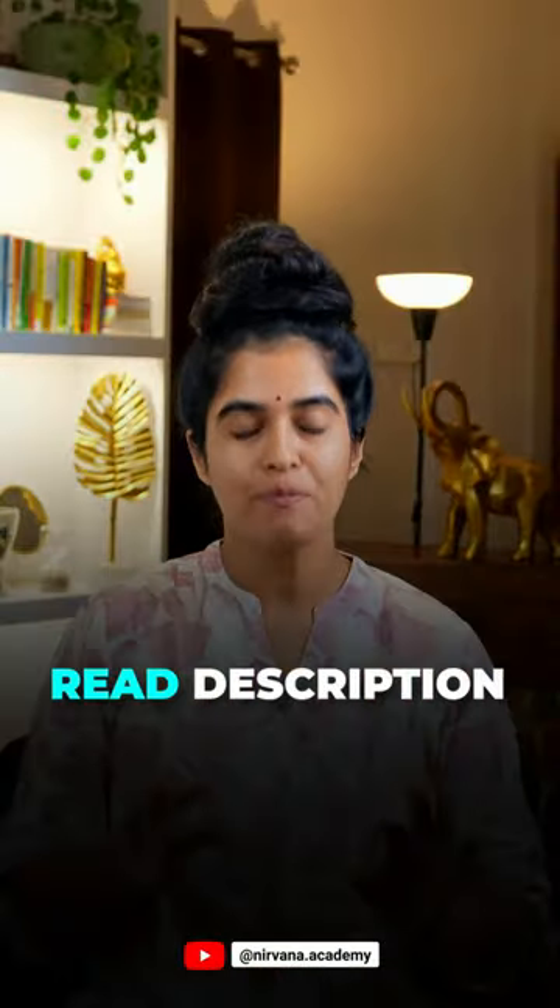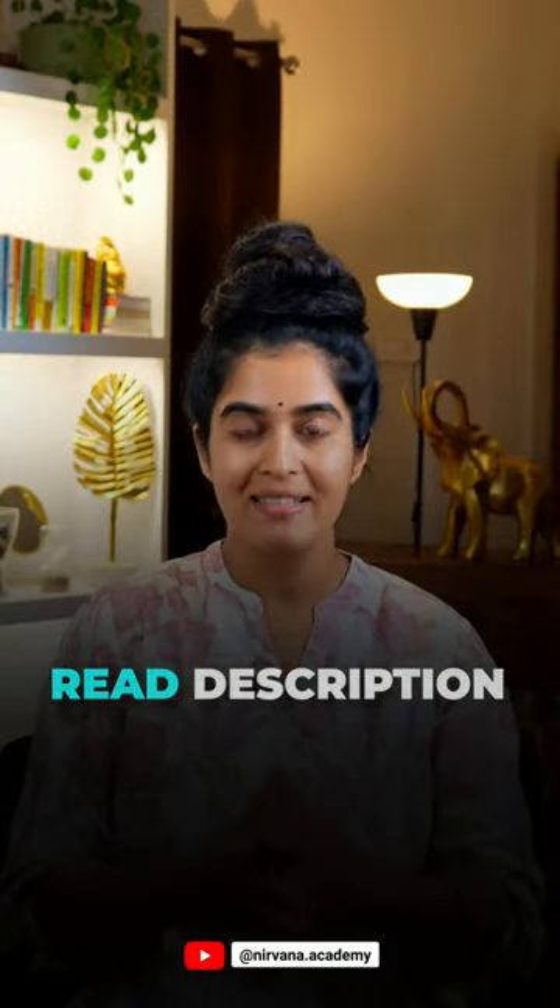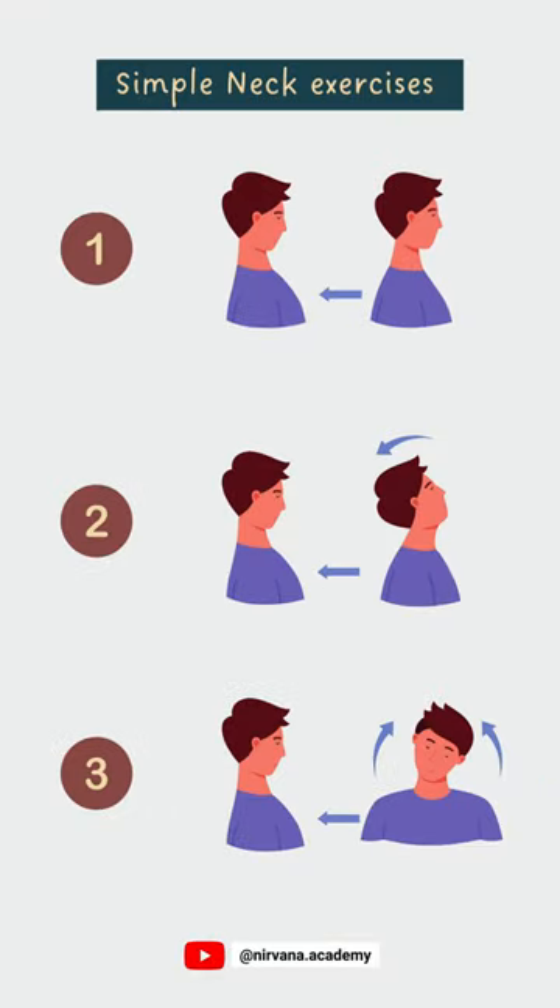Come back to center and relax. Read the description for some important practice details, save this reel, and take a screenshot for your practice. If you found this useful, help your friends too by sharing it with them. Namaste.